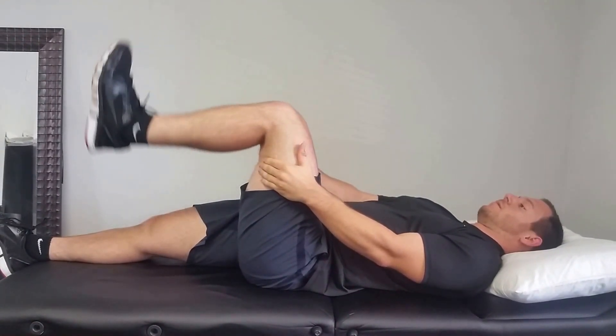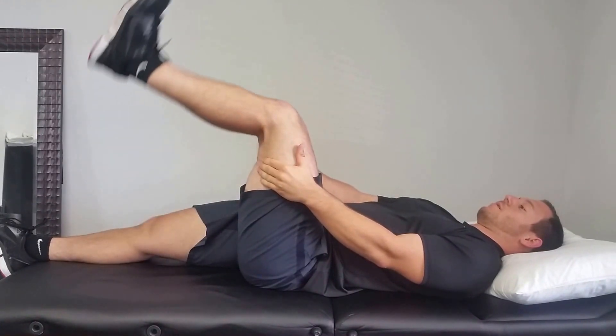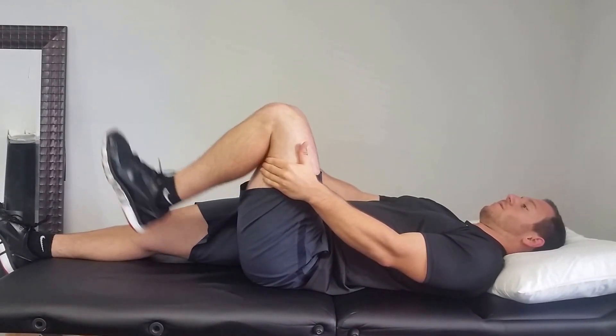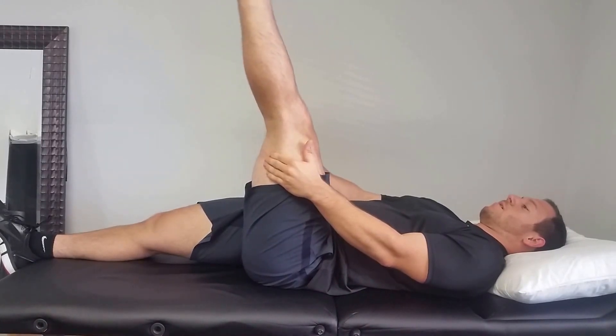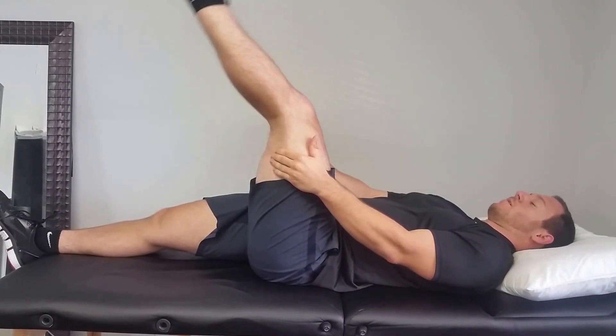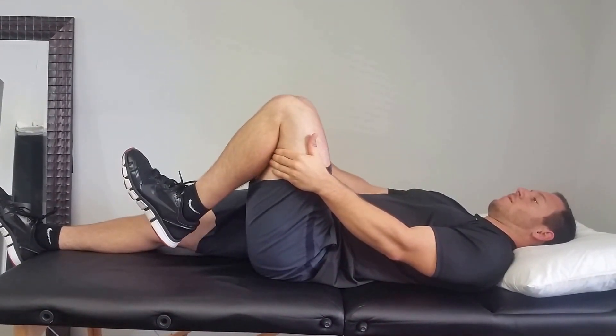You should feel a nice stretch along the posterior aspect of your leg, thigh, calf, and maybe even the foot, but it should never cause pain. You'll do this three sets of 10, working in your available range of motion. This is the L1 extender.